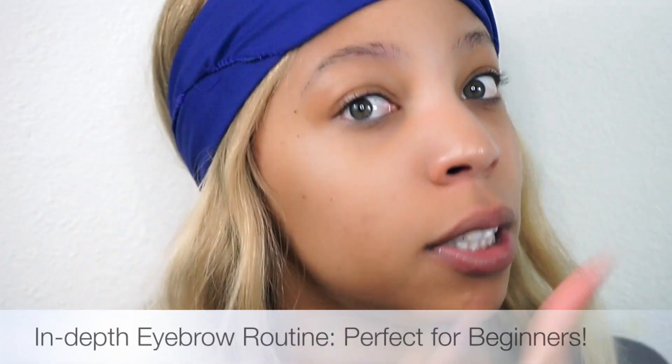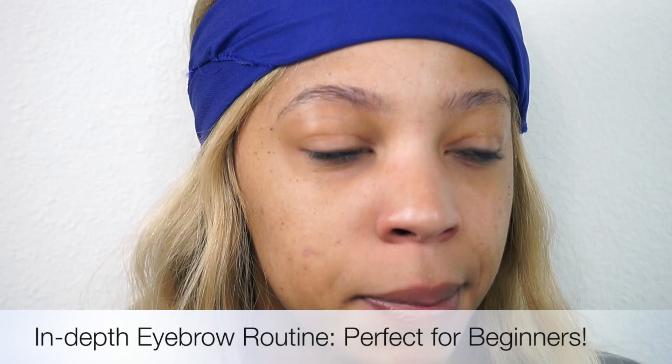I decided to hop out of another tutorial to come to this one so I can give you an in-depth eyebrow routine. There are still some people who are struggling with their eyebrows and want to learn how to do them, so I'm going to show you guys step by step.